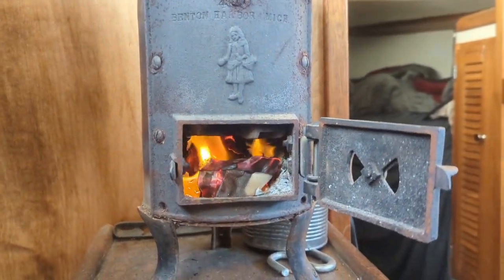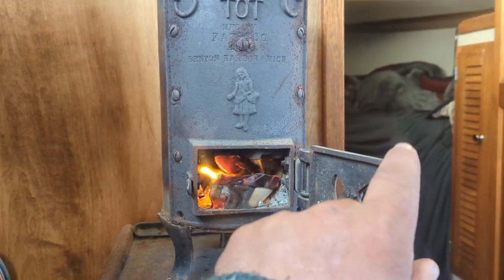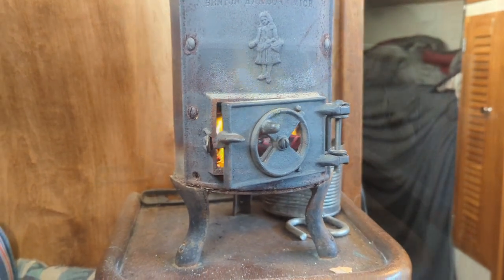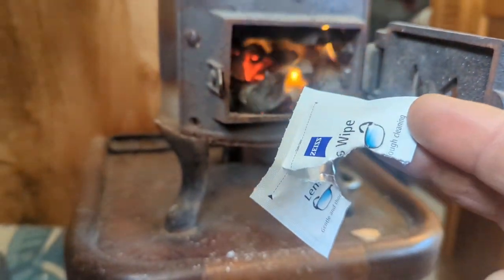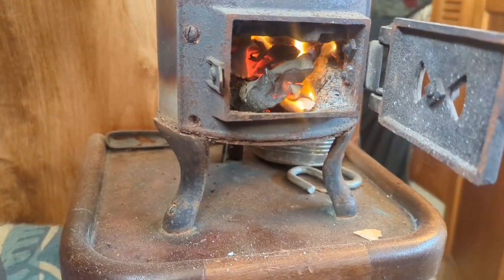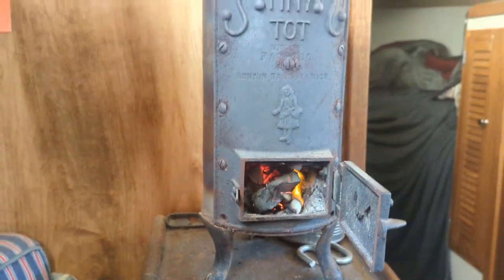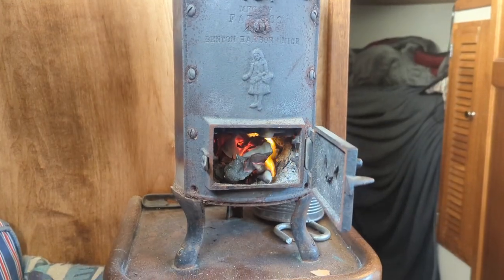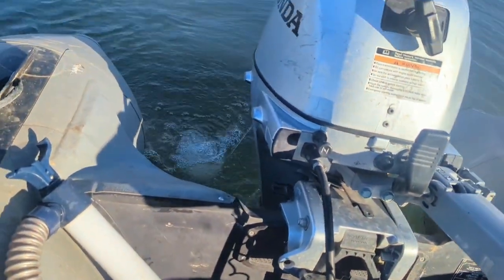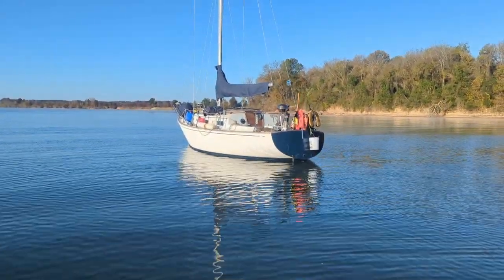22 degrees out right now, gotta get this fire started. I have a lot of luck just using one or two of these fire starters — throw them in the bottom and it lights up the wood you put on top. Maybe a little cardboard, but other than that I don't have to do much. The design of the stove makes it pretty easy to start a fire in. Funny how a dry 22 or 23 degrees feels warmer than a damp 40 degree day.